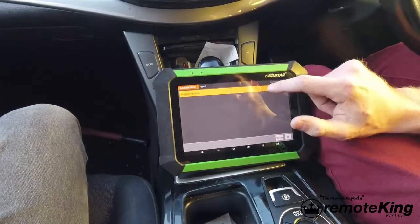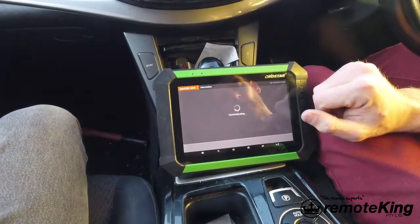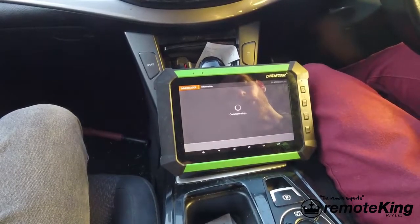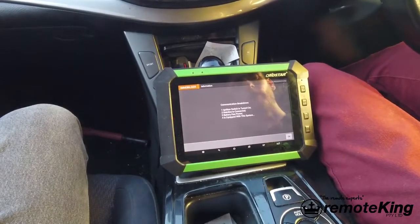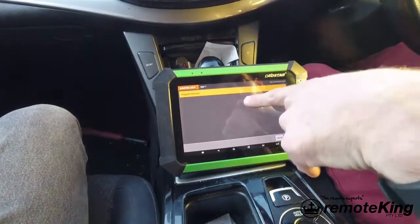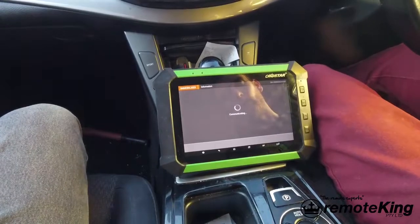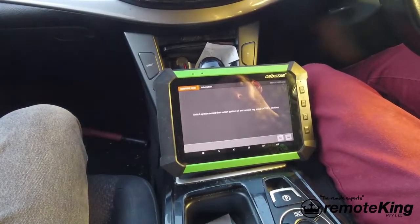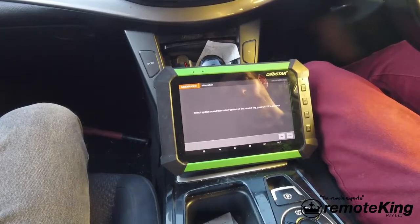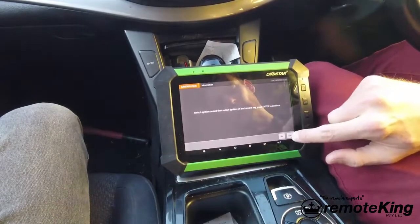We're going to hit program remotes. It's going to ask you to insert the key, turn it to the on position, off position, then remove the key. Insert key again, turn to the on position, off position, remove key.